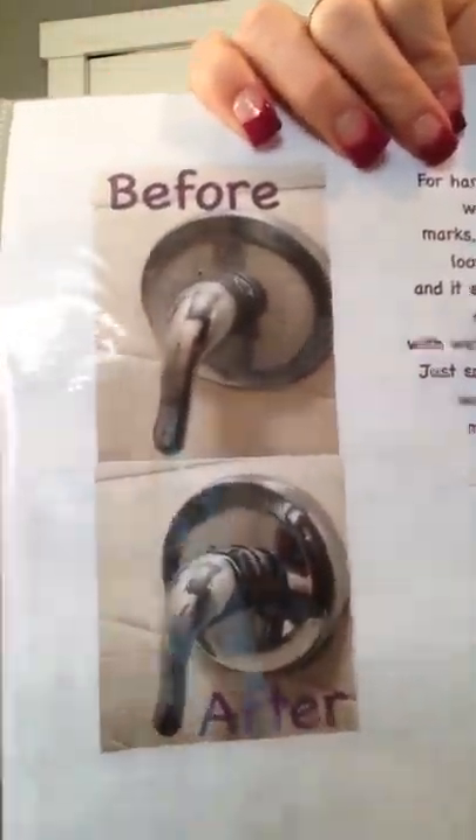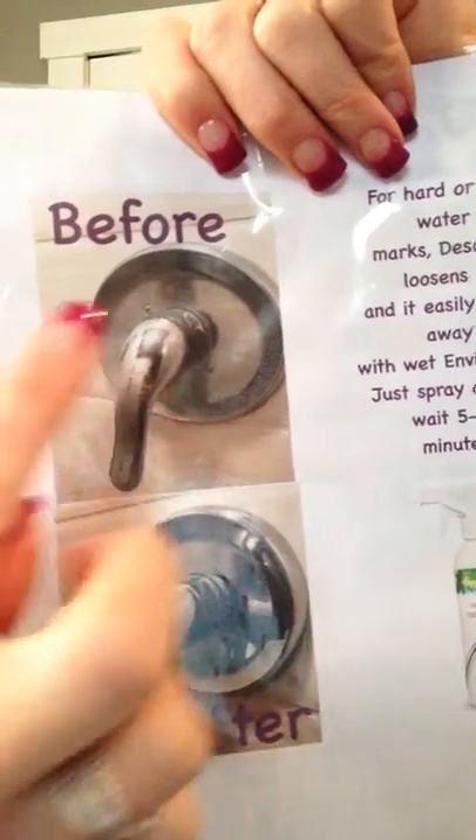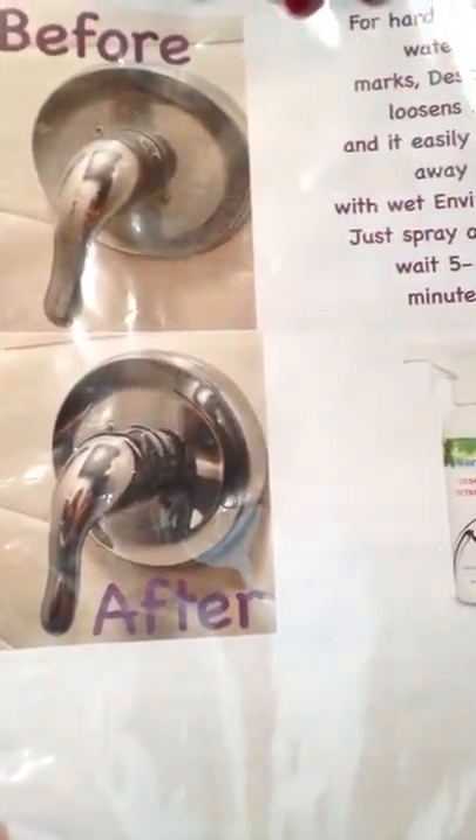The cleaning paste is for soap scum buildup and stuff like that — your normal shower walls, counters, etc. But the descaler is more for if you have hard water buildup on your faucets — lime, calcium, and rust, etc. You can see in this picture how there's a hazy look with all kinds of water marks, and then this one is a lot clearer.